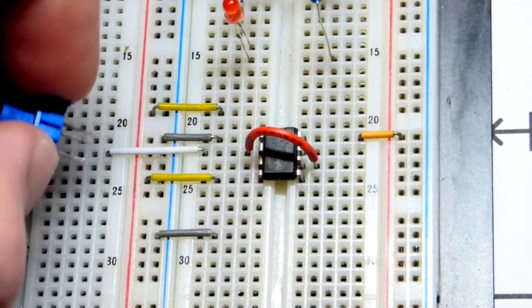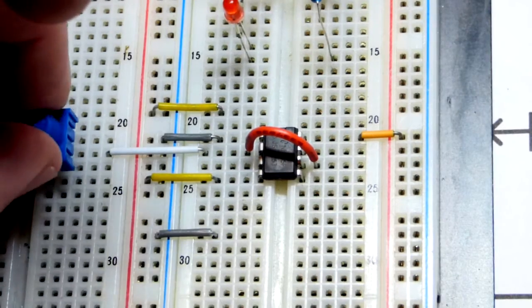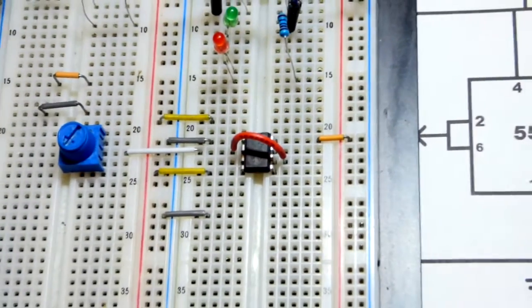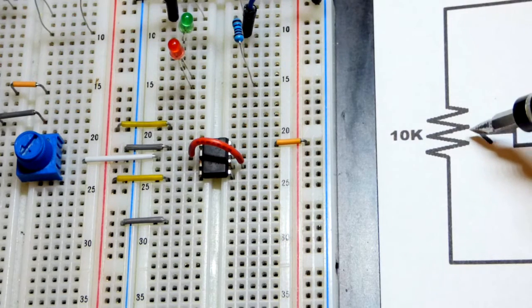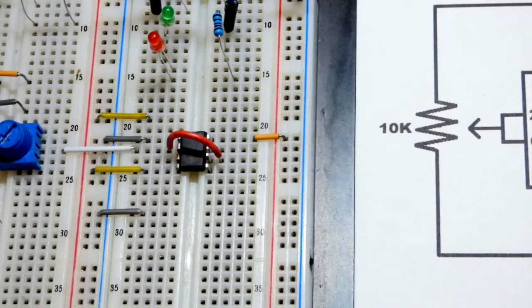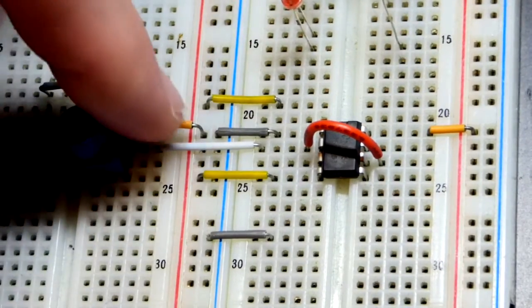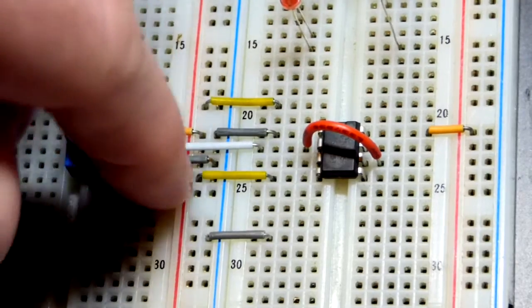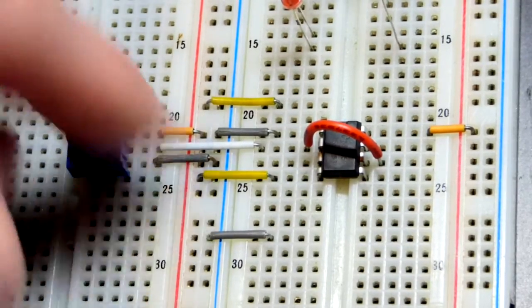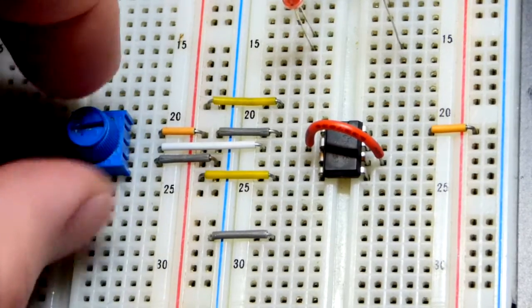So if I turn it this way, we get zero volts once the power supply is on. About 2.5 volts at halfway. And about 5 volts when we go all the way up. Pretty simple. I left a couple other jumpers on the board to make it a little easier to place the LEDs.